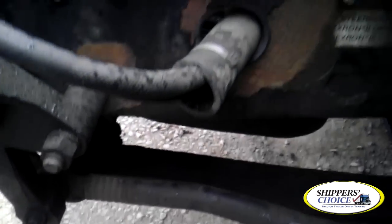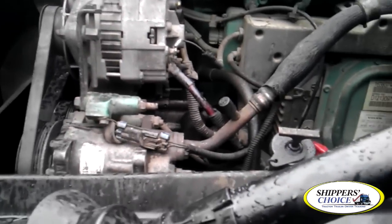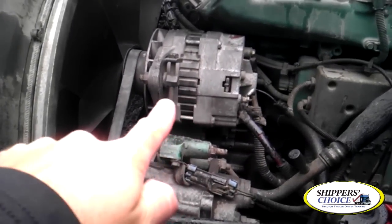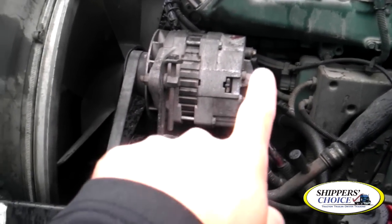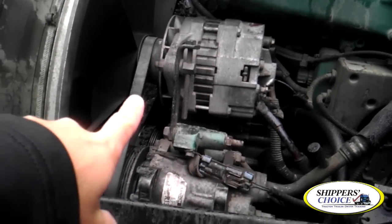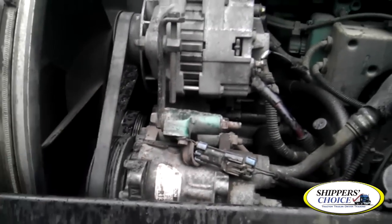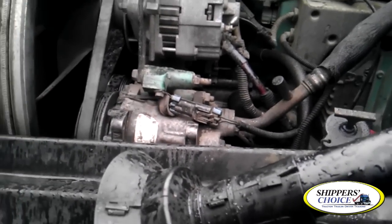From this point we're going to our engine bay. Get some type of order, left to right. I'm going to start with the alternator — it's not cracked or broken, all bolts are present, my wiring's not burnt, cut, or frayed. This is belt driven and the belt is not cracked, dry, or broken. When I push in the center, no more than a quarter inch of play for Virginia, no more than three quarters for Maryland or D.C.